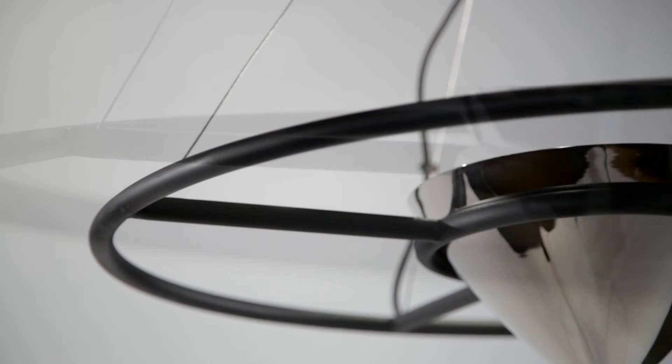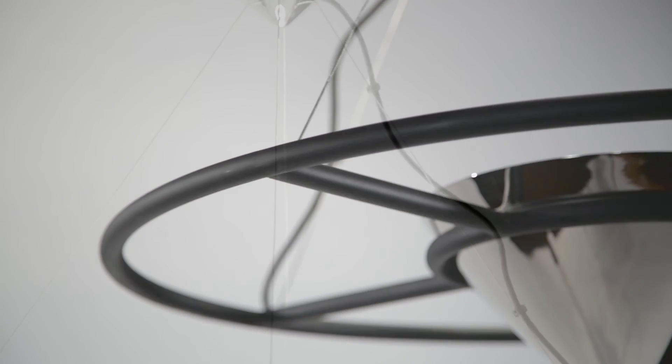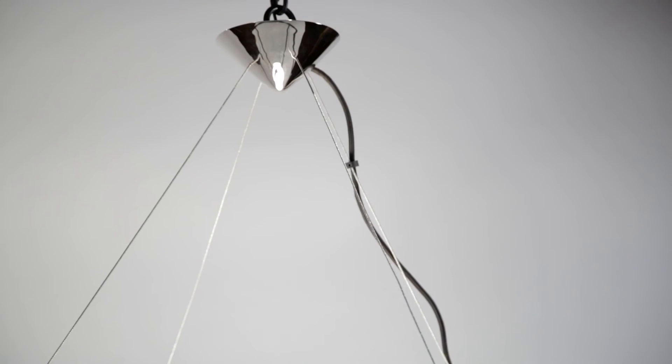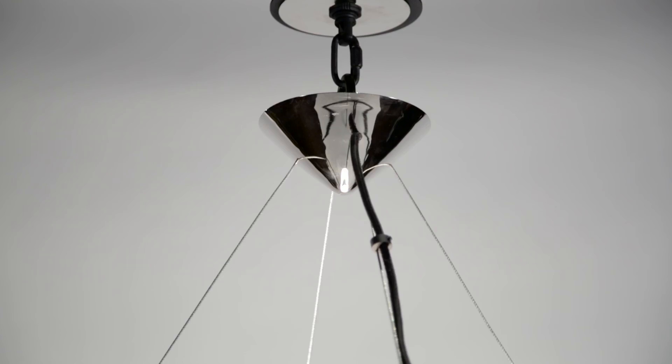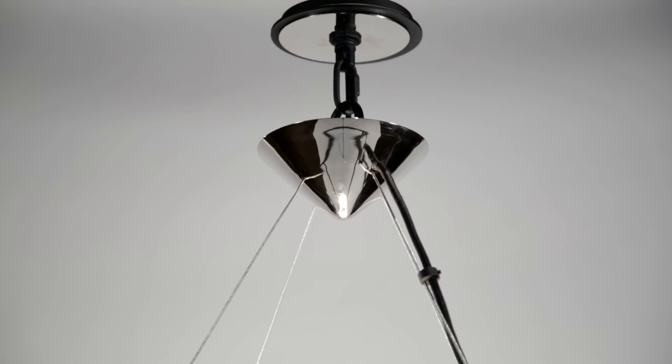The hand-worked wrought iron ring is suspended by aircraft cable from a smaller polished nickel cone, creating design unity. The dimmable LED series is available in three pendant sizes as well as a wall sconce.